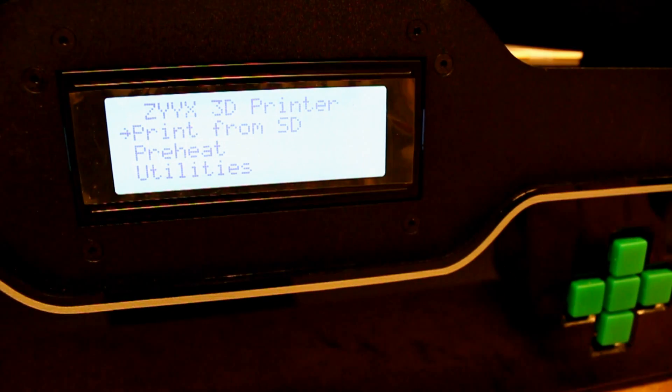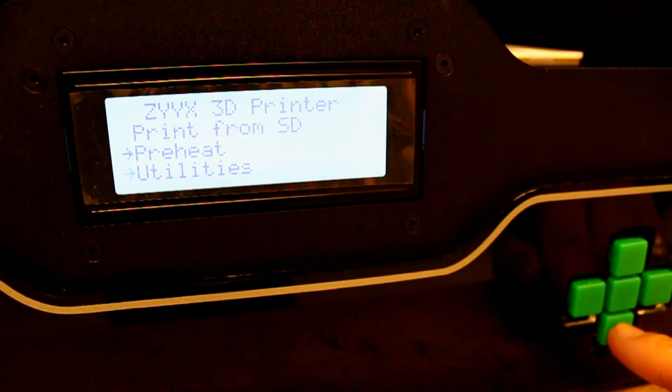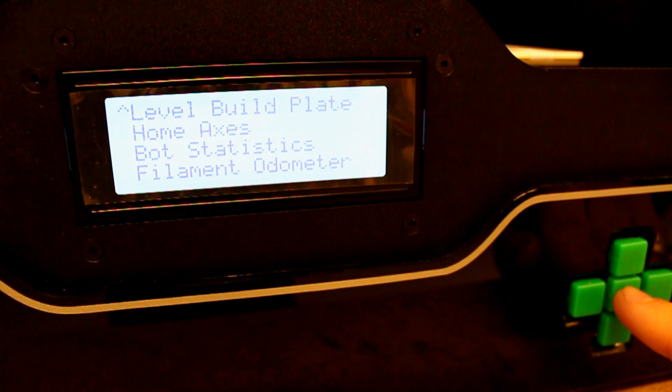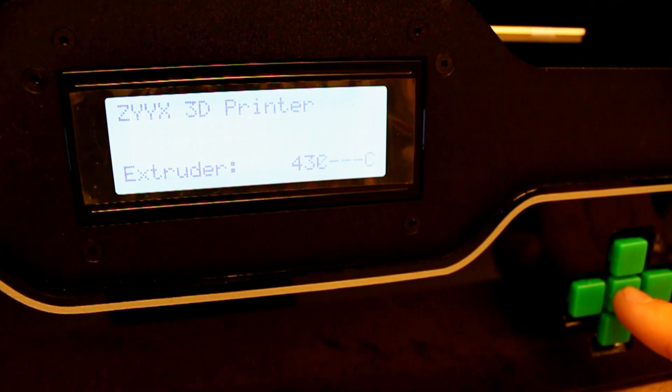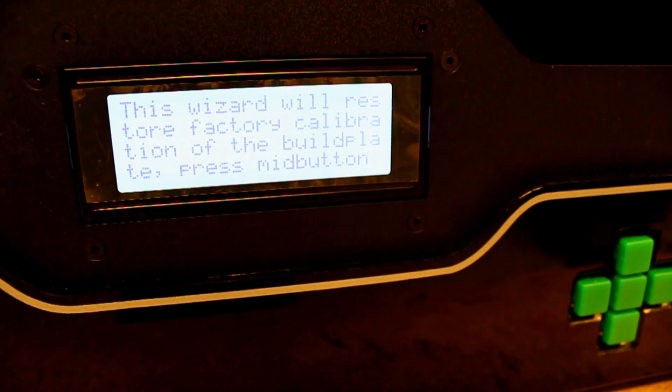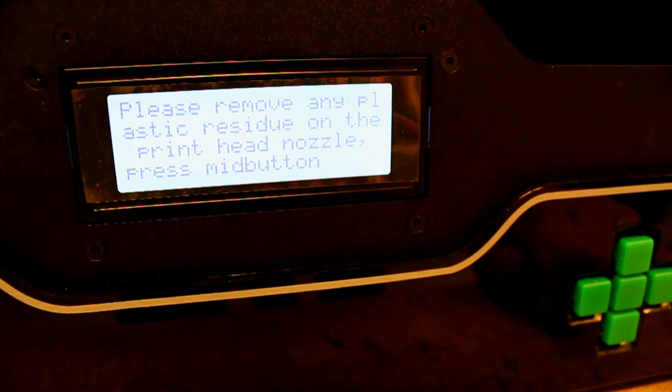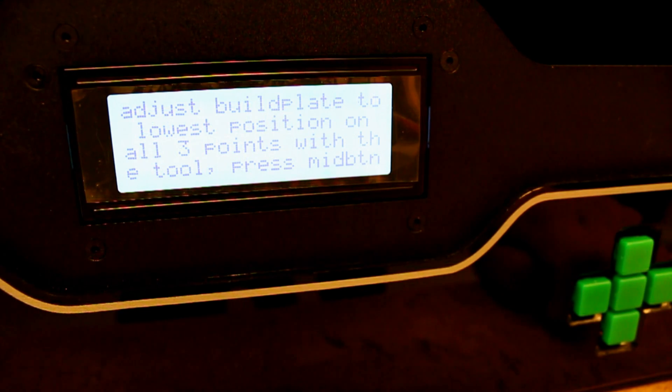Step 2: Leveling the build plate. Put the build plate in the printer and, using the display on the printer, navigate to utilities and then go to level build plate. Reading the text on the display: this wizard will restore the factory calibration of the build plate. Please remove any plastic residue on the printhead nozzle.